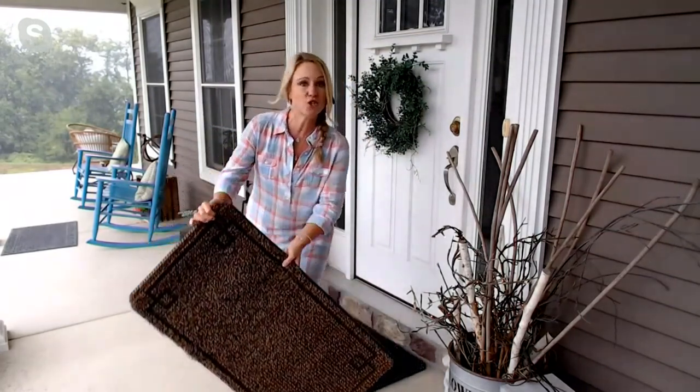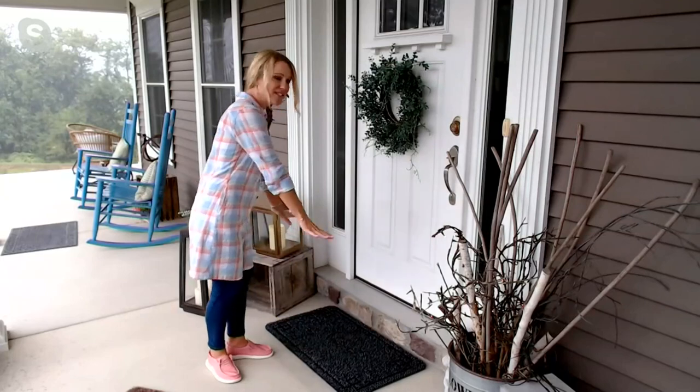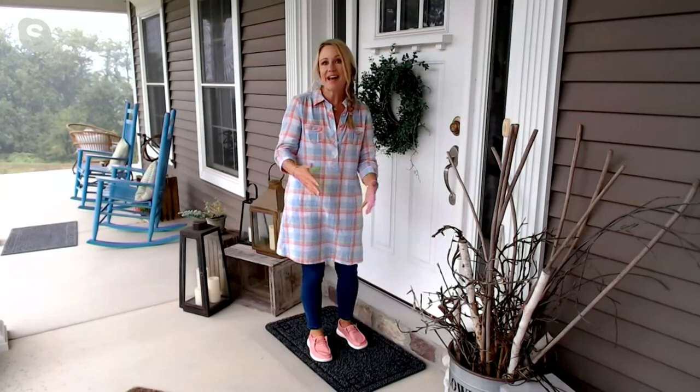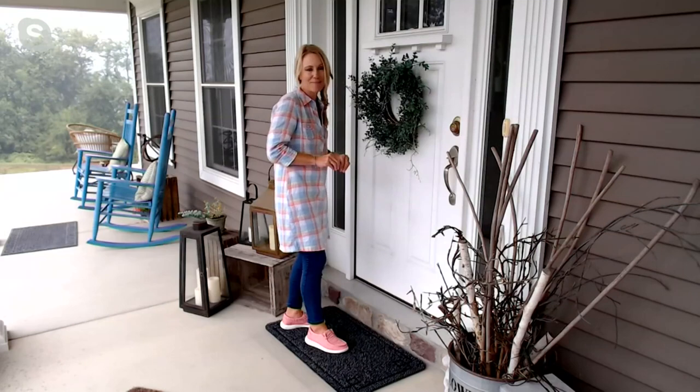These are great for any door in your home. You can see this is the perfect size — it fills the space very nicely and it looks great. A new mat is a great way to up your curb appeal and freshen up your home going into a new season, but it's all about the power of the scraping of this mat.